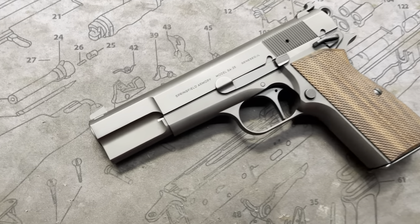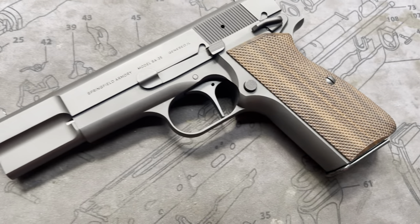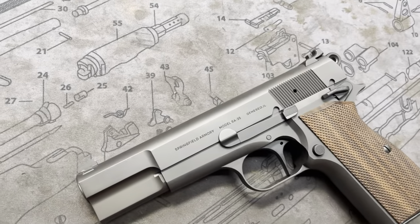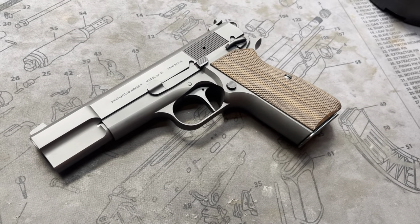Hey guys, this is a Springfield Armory SA35 and this is a prime example of what you'd call the super sleeper. Basically no sights changed out, no finishing or refinishing with Cerakote, factory grips — pretty much factory everything.